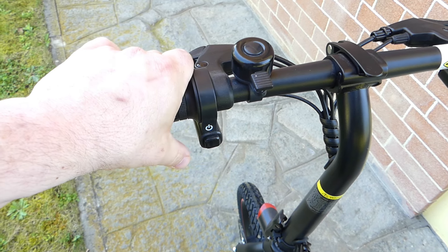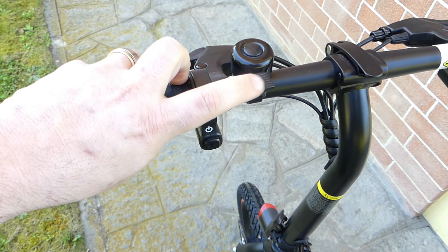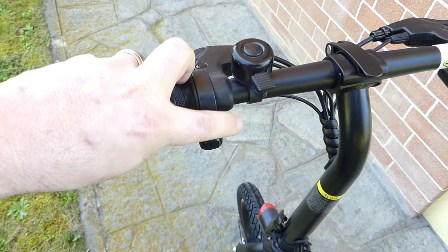Dicevo una bici semplice e ce ne accorgiamo ad esempio dalla dotazione di strumenti che abbiamo a disposizione, ovvero praticamente nulla. Non abbiamo infatti un computer di bordo, non abbiamo nulla di che, e per quel che riguarda la segnalazione abbiamo un semplice campanello come si utilizzava una volta.